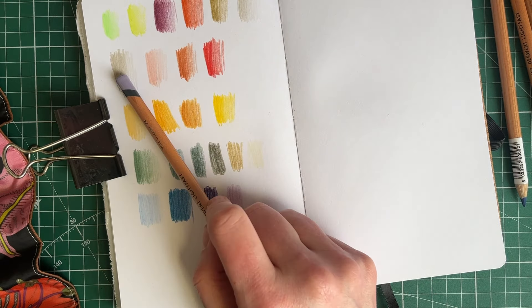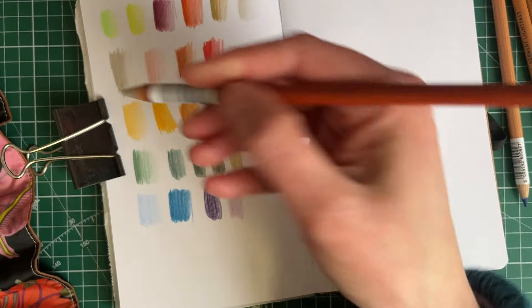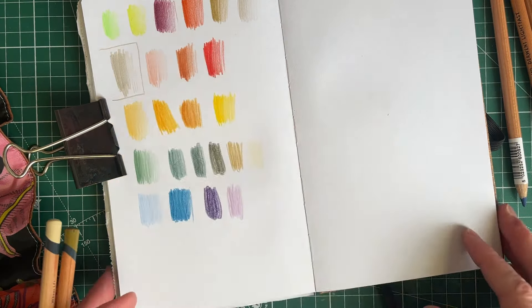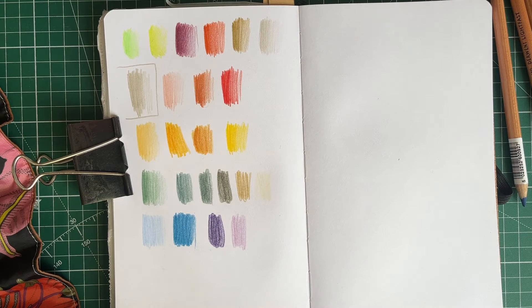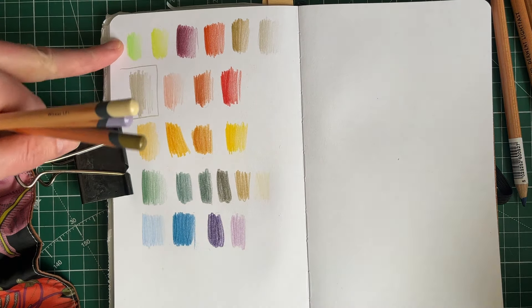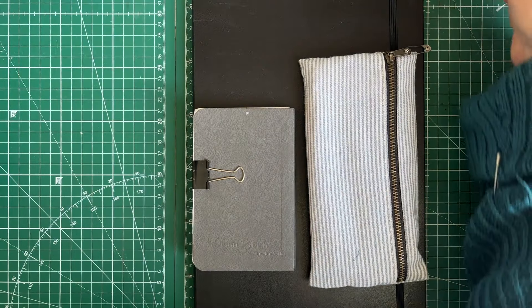Oh my goodness - that was the Warm Grey, wasn't it? So I'll break that out. These are my Lightfast range now. I'm quite happy with those. So those are all Drawing coloured pencils, apart from this one which is the Polychromos.